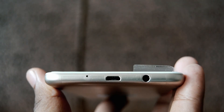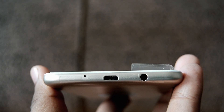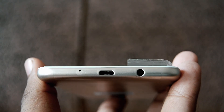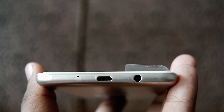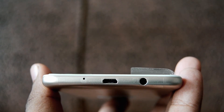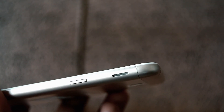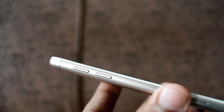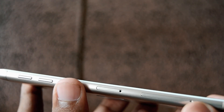At the bottom, we have a 3.5mm port, a micro-USB port for charging the device and data sync, and a noise cancellation mic. On one of the sides, we have a power button and a speaker. On the other side, we have a volume rocker, a SIM card slot, and a micro-SD card slot with another SIM card slot.